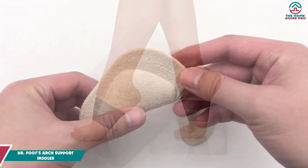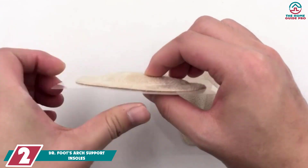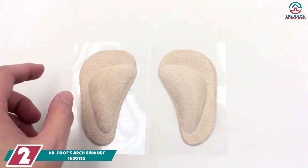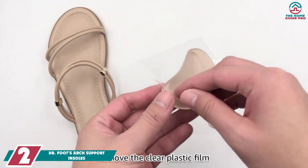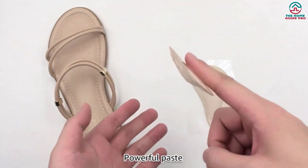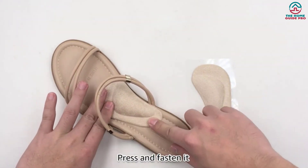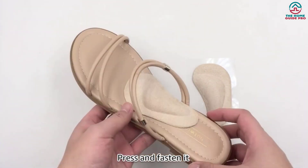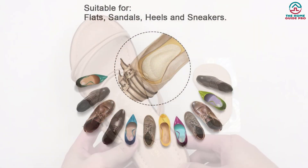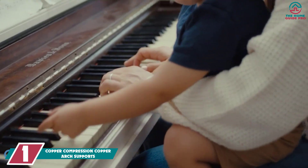At number two, we have the Dr. Foot's Arch Support Insoles. These are made of soft and durable medical-grade polyurethane gel material, meaning they are safe for the human body. The self-adhesive design lets you wash and reuse the insoles many times. They are excellent at relieving pain and pressure related to plantar fasciitis, arthritis, tendonitis, and more. The price is not very high either.